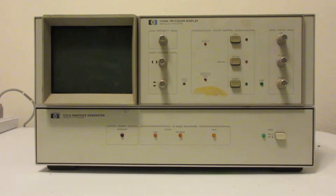The way it works is it uses a beam penetration CRT that has multiple phosphor layers, and the anode voltage is switched between several different high voltage values to select the color.